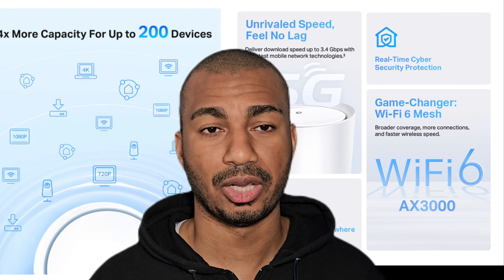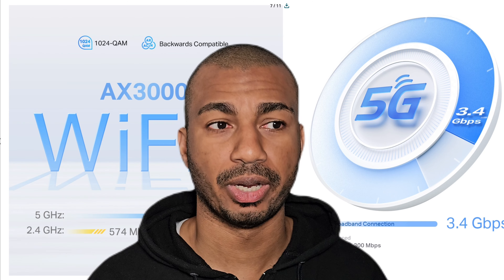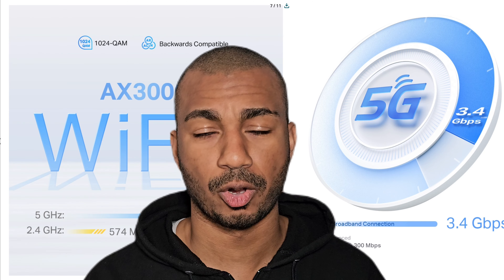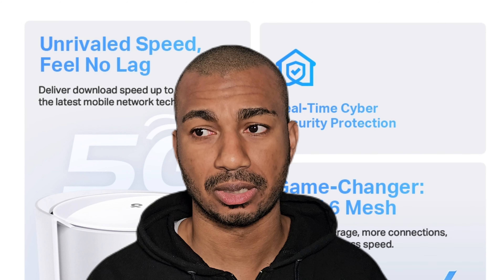I highly recommend this router — it's really solid. I've had it for a few days, all my devices connect to it: my MacBook Pro, my Samsung, everything. Streaming is butter smooth. If you learned anything from this video, I'd really appreciate a like and consider subscribing to my channel. Catch you in the next one — peace.